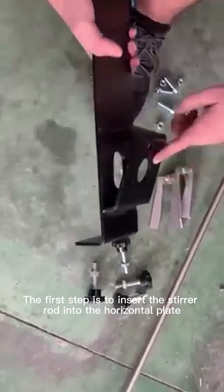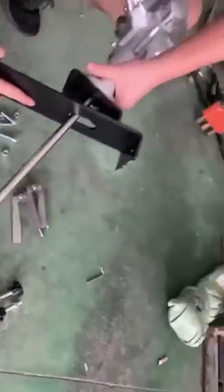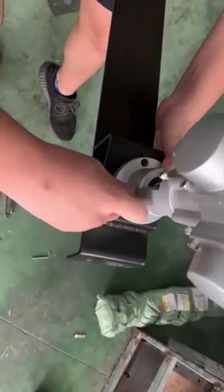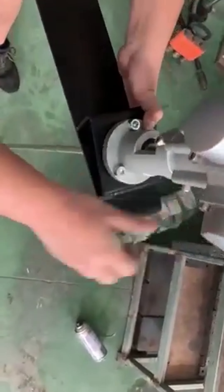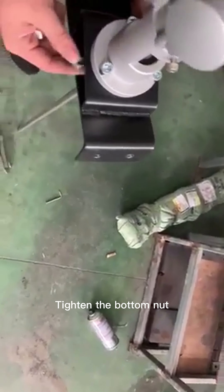The first step is to insert the stirrer rod into the horizontal plate. Here are three screws to fix it. Find the position of the crossbar. Tighten the bottom nut.